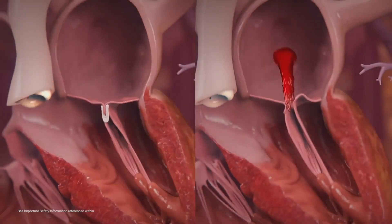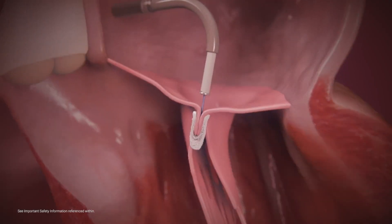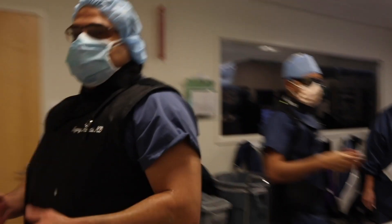MitraClip is used to treat mitral regurgitation, or mitral valve leakiness. This is a very exciting time for us. Whereas the past decade was all about catheter-based therapies for the aortic valve, the next decade is going to be all about catheter-based therapies for the leaky mitral valve.